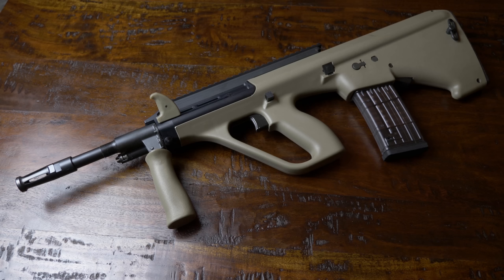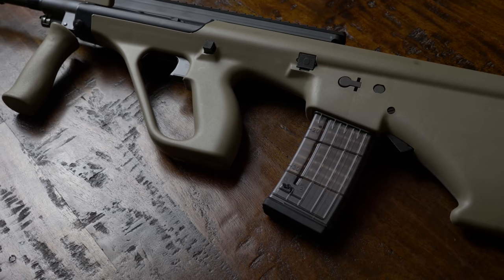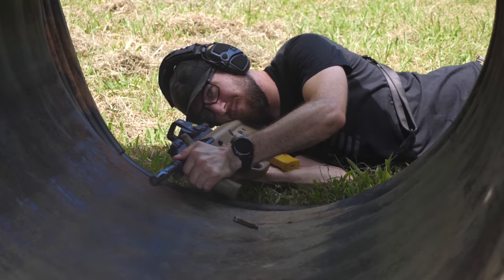Number two is a rifle that's near and dear to my heart — you probably all see it every Christmas. It's no surprise that the Steyr AUG is the number two non-AR-15 platform in 223. The AUG was invented in 1977 and was considered next-level future tech back then, and it's still a state-of-the-art carbine today. It uses a lightweight polymer chassis in a bullpup design, meaning the magazine and the chamber are behind the trigger, allowing the AUG to use a 16 to 20-inch barrel while being about the length of an MP5 submachine gun.